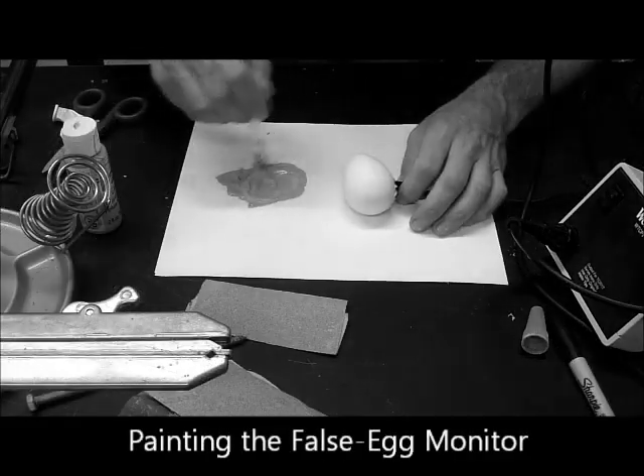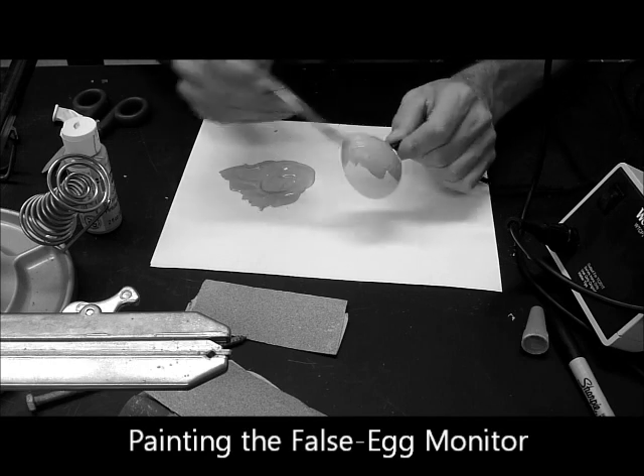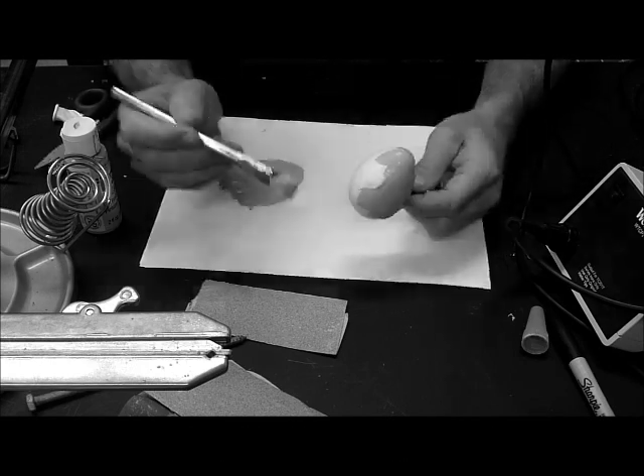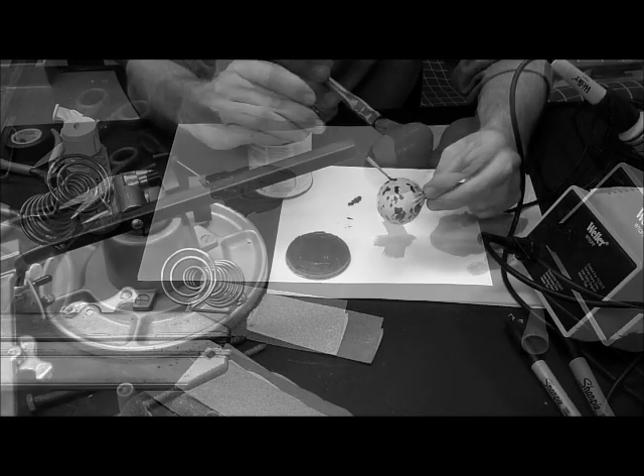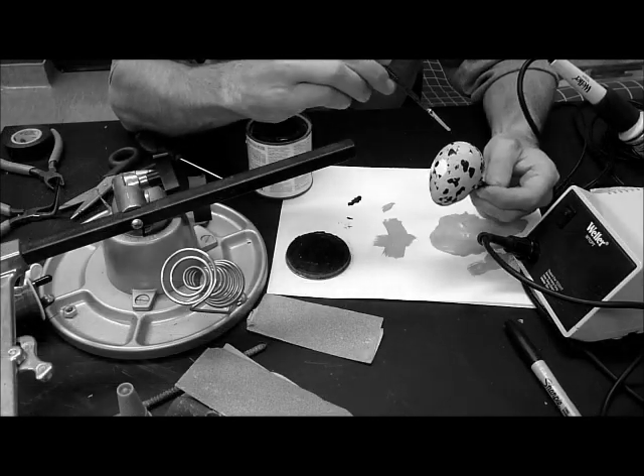Now we are ready to paint. Use a non-toxic acrylic paint that can be mixed to achieve the desired color. In order to reduce disturbance associated with the foreign object in the nest, replicate the egg coloration as closely as possible.